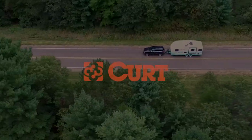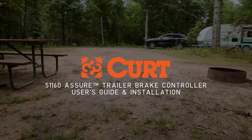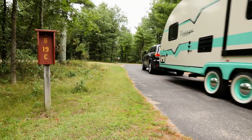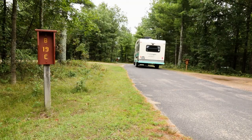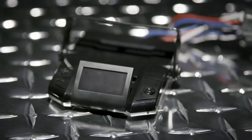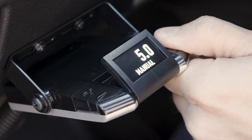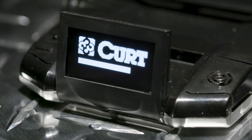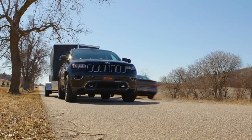Staying safe on the road, protecting your cargo, and maximizing the life of your vehicle and trailer requires a sophisticated brake controller, especially when you're frequently towing heavy loads. The Curt Assure is an advanced brake controller option that features a highly responsive sensor, a pressure sensitive manual override, and a high quality OLED display to ensure smooth braking no matter where the road takes you.